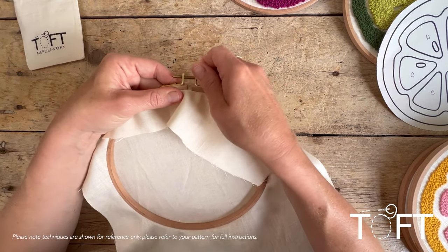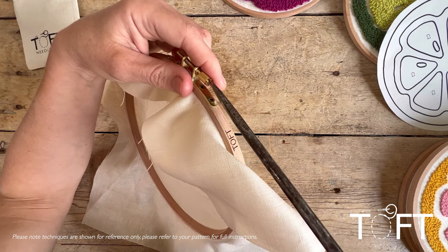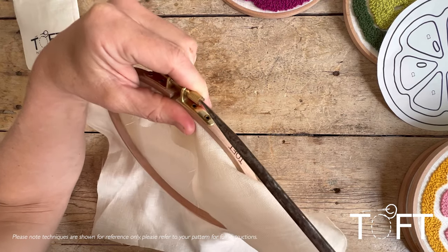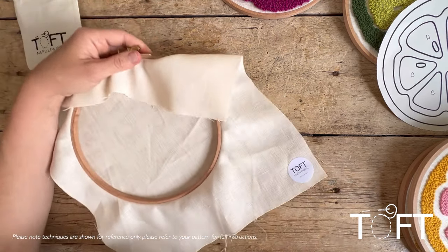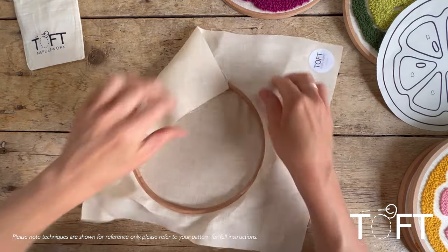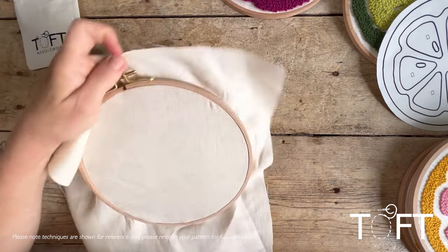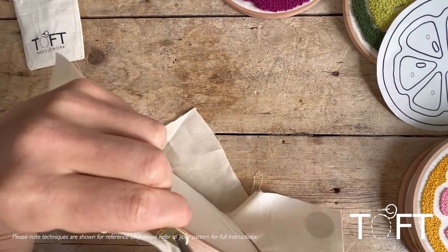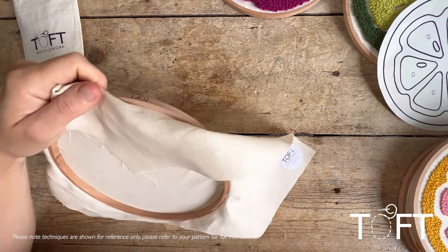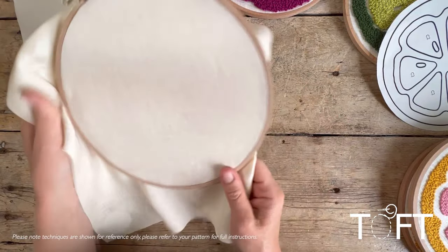To tighten the hoop, you can do it by hand, but actually using a screwdriver will let you twist it even further — you'll be surprised how much more tension you can achieve that way. Keep pulling the fabric as taut as possible all the way around so it's nice and even, then tighten again until you've got a nice tight base for your needle punch design.